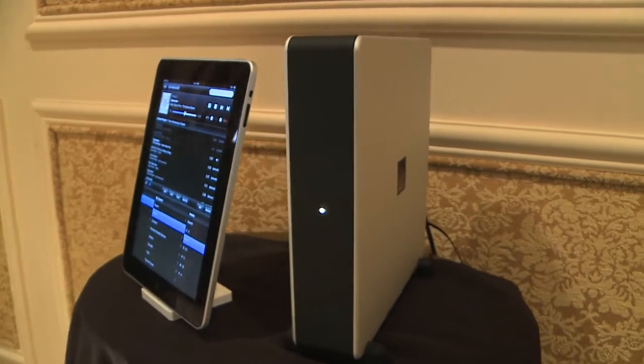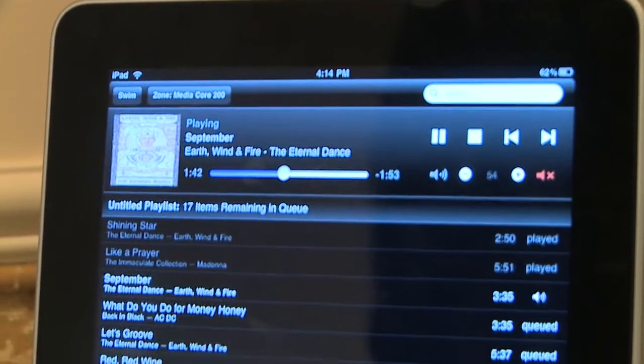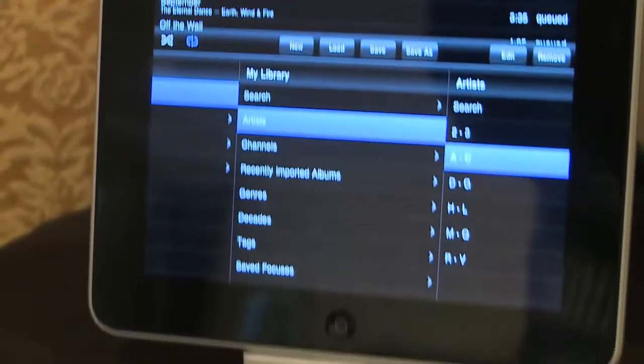The British hi-fi company Meridian has a rather delightful suite at the Venetian for this year's CES, and they're announcing three new products, including this — the Media Core 200. With a 500GB hard disk, it's good for storing and distributing a thousand lossless albums around your home. Priced at £2,000, it's the most affordable way to get into the Meridian Sooloos range, especially as it can be controlled with the free app for the iPhone, iPad or iPod Touch.